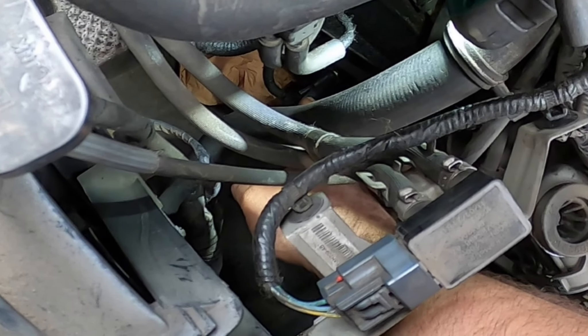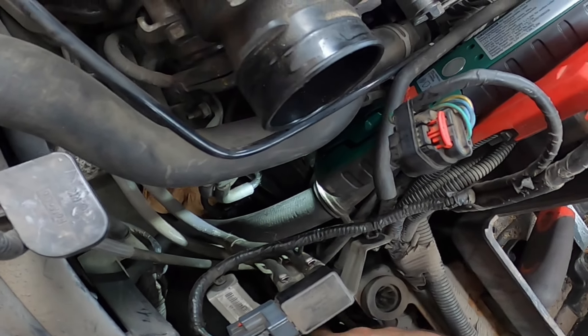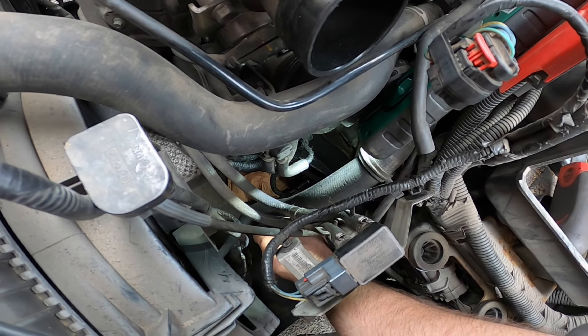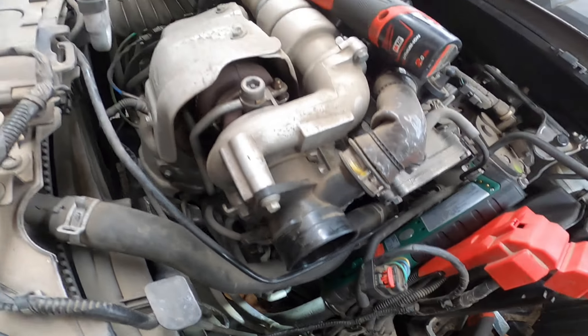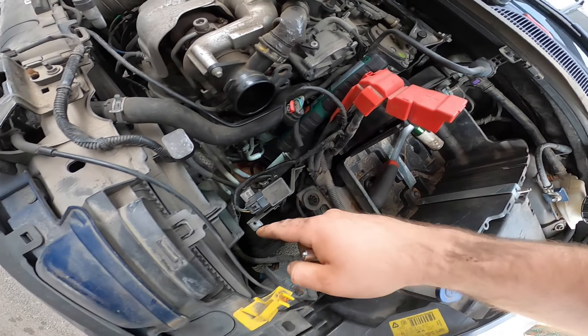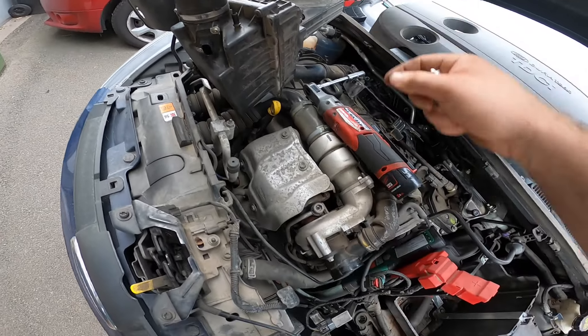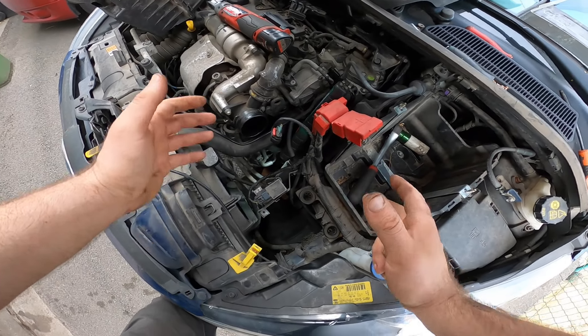It's over here at the gearbox. You don't have to remove the battery, but it's better when you work on electrical stuff. You have a little more room, so just take out the air filter box — it's fitted here with a rubber mount. Take it out, twist it.